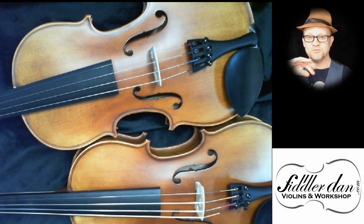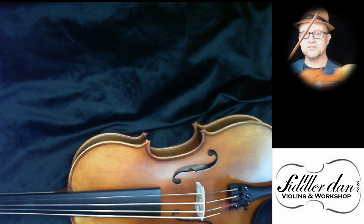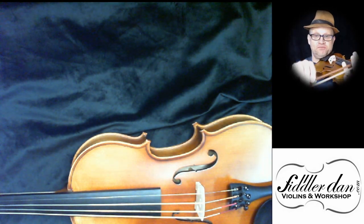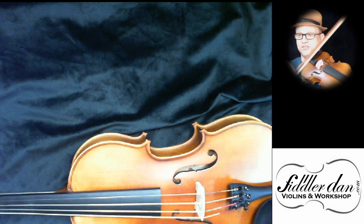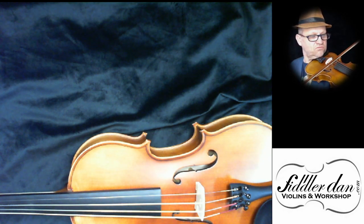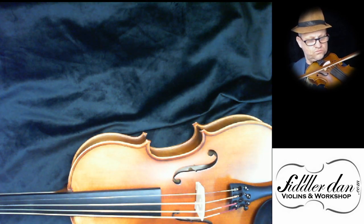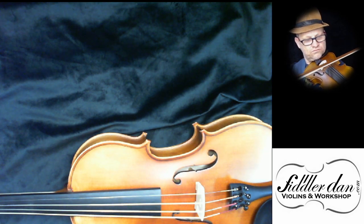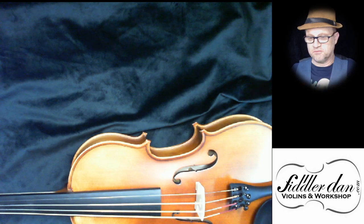I'm going to do my best to play like a beginner would play with their bowing, and I want you to listen to the sound difference. So this is the steel strings — I'm going to do that by not holding the bow properly, I think that's the only way I can do that. So steel strings, like a beginner might play them. [plays] Quite a credible sound there without fantastic bow technique.